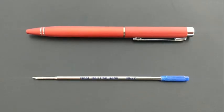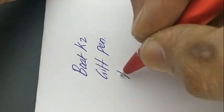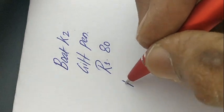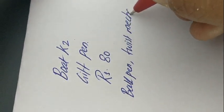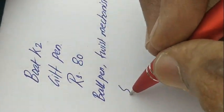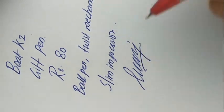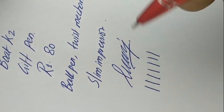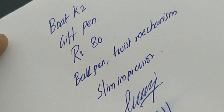This is a nice, refillable pen from Boat with a slim impression. The refill delivers dark ink. It is a nice gifting option from Boat at this price point of rupees 80. The weight of the pen adds comfort while writing. Thanks for watching.